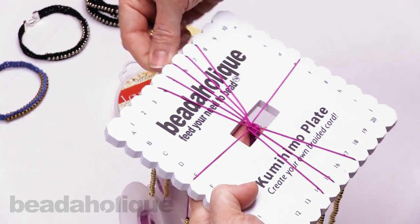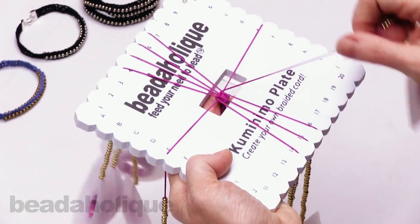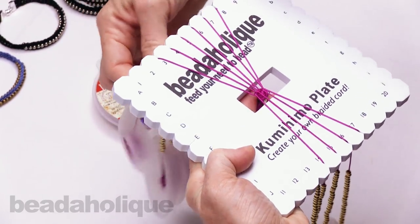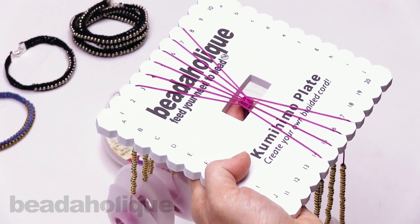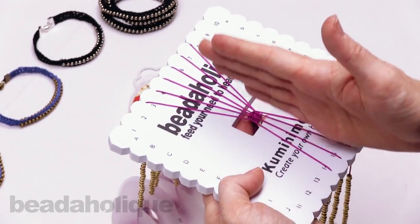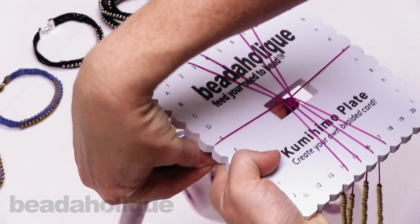Now the right side: take the 16 and pull it up to the 6. The 7 down to the 16. The 17 up to the 7. The 8 down to the 17. Then take lowercase e up to the 8, and capital E up to the 3 — back to your starting point. It can seem a little overwhelming at first but it really starts to make sense. Basically: middle strands move out to the sides, then work the left half, then the right half.